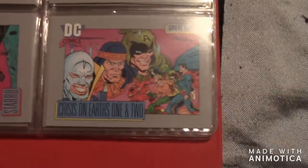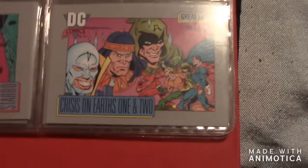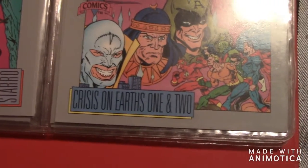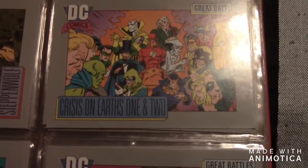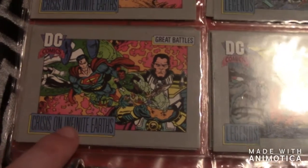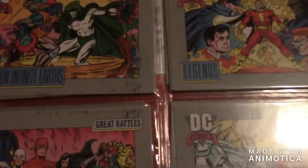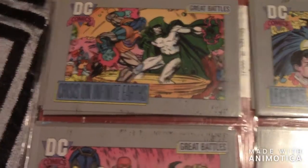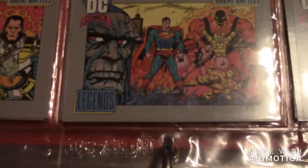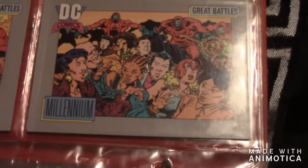Now I'm going to move on to the event cards — these cover all the major crossovers in DC Comics history. There's Crisis on Earths One and Two — multiple cards for that one. Then there's Crisis on Infinite Earths — that's a very classic card to have, with the Spectre right there.